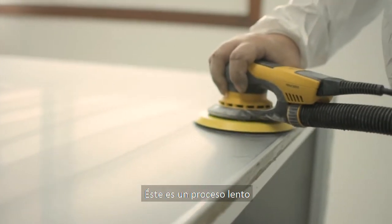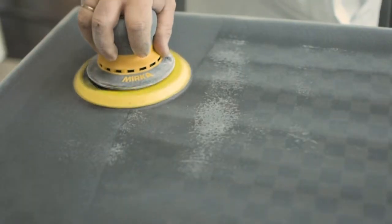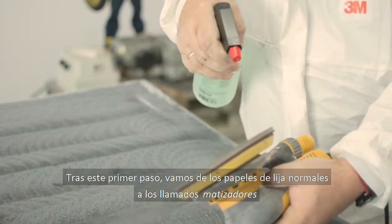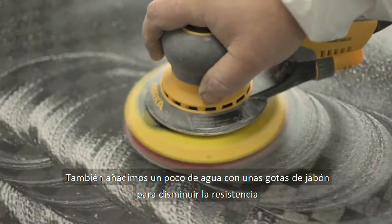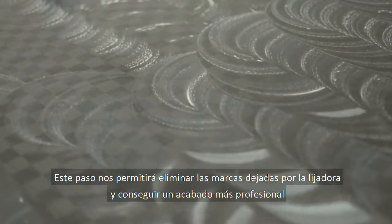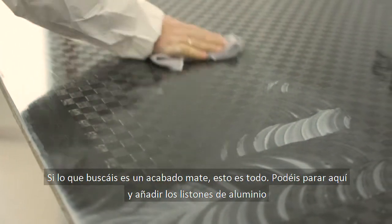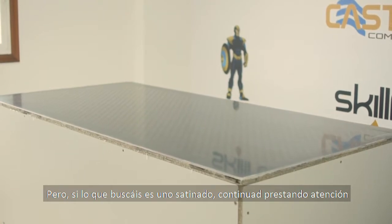This is a slow process — take your time. After this first stage of sanding we change from the normal sanding papers to the matizer, and we also add a little water with some drops of soap to decrease the resistance. This step will eliminate the marks left by the sander and give a better, more professional look. If a matte finish is what you are looking for, you can stop here and add the final aluminum stripes.